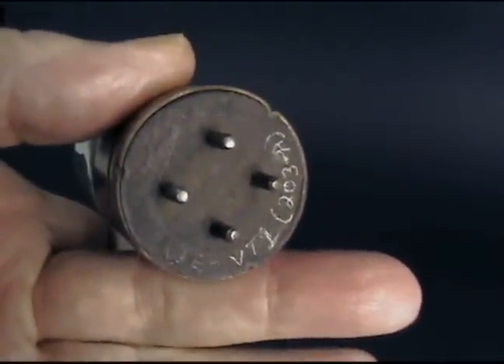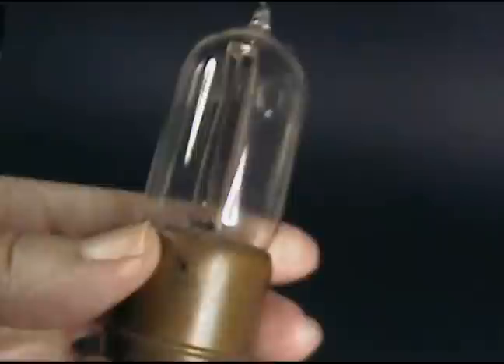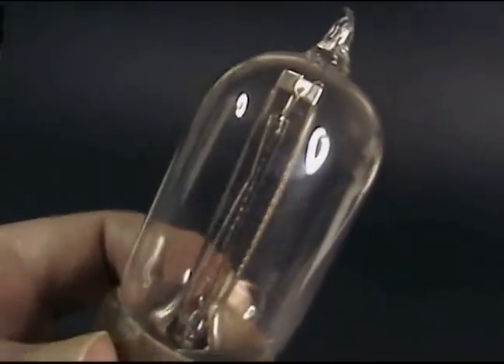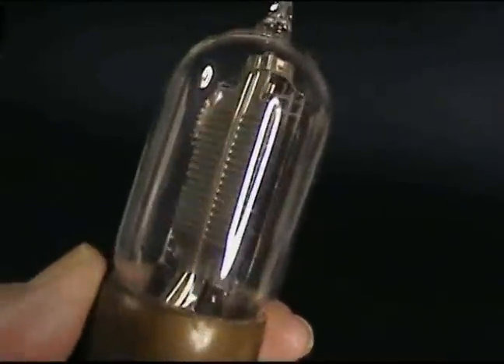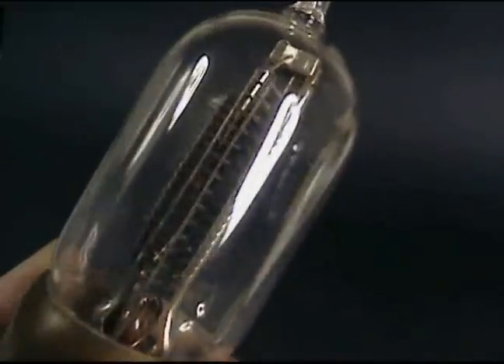This Western Electric tube was used by the Signal Corps in World War I, so that would place its manufacture from 1914 to 1918.